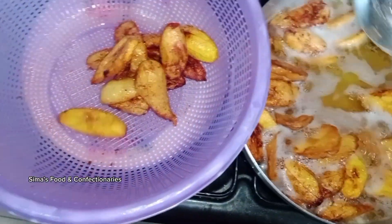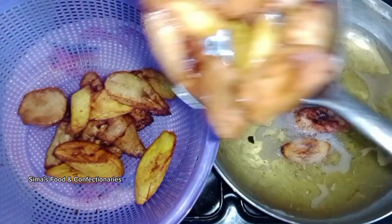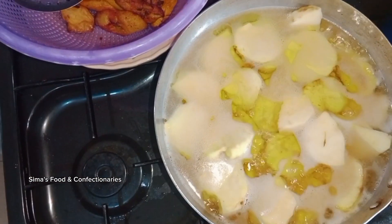When the plantain is golden brown, remove it from the oil and repeat the process. Also add the potatoes for them to fry.